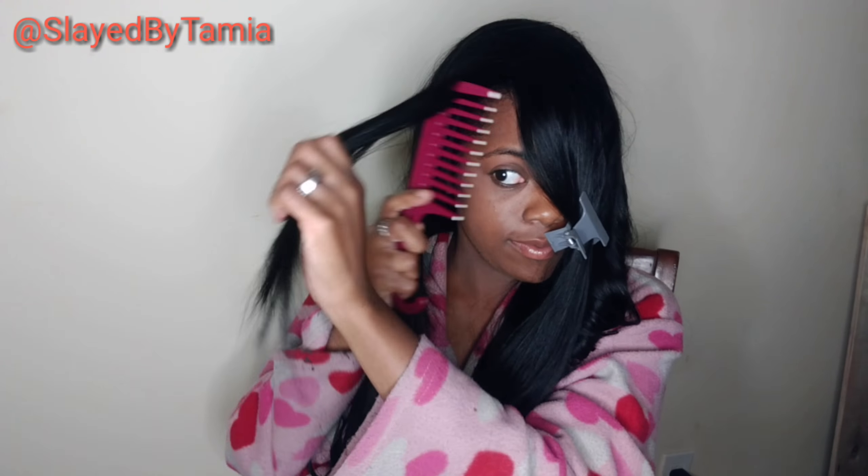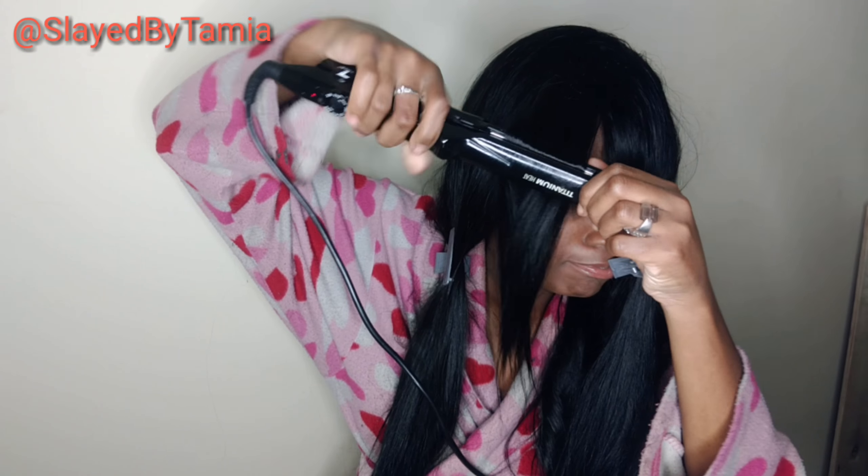Let me explain why I'm in my robe — I decided at maybe like 10 o'clock at night that I wanted to slay a wig real quick. So I was like, I'm not going to put on any makeup, I'm going to slay just like this. This is actually what I call my hair robe. I really only use it when I'm trying to do my hair and I don't want to mess up my clothes.